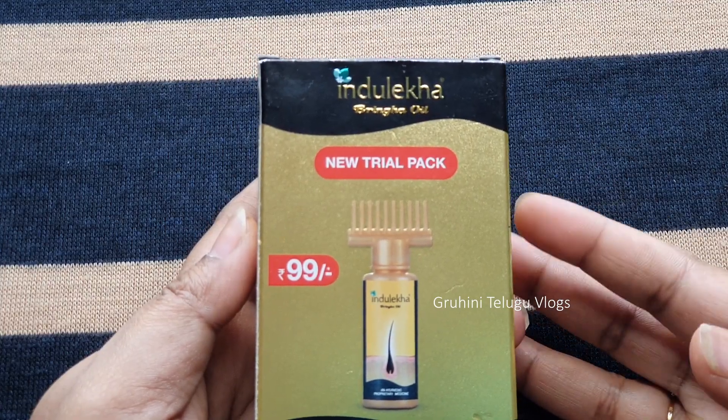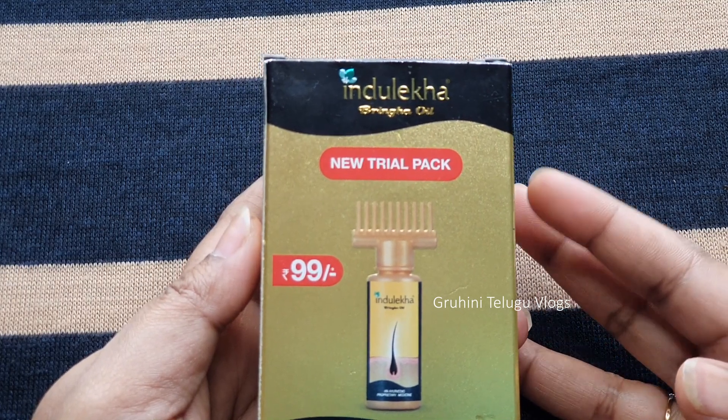Hi friends, in this video we will get a complete review of Bringo Oil.